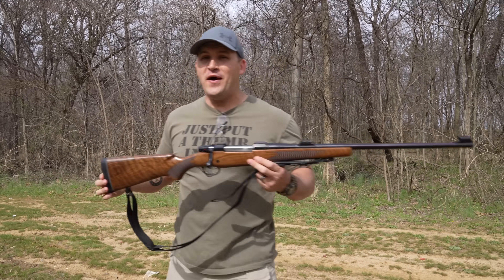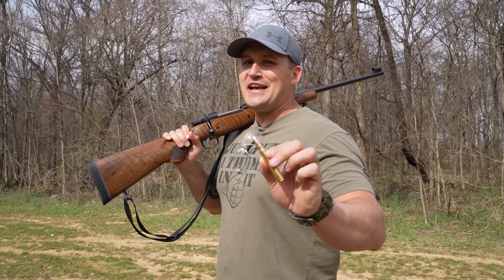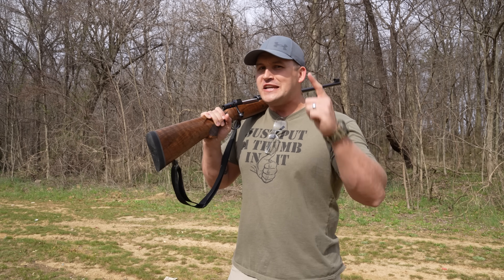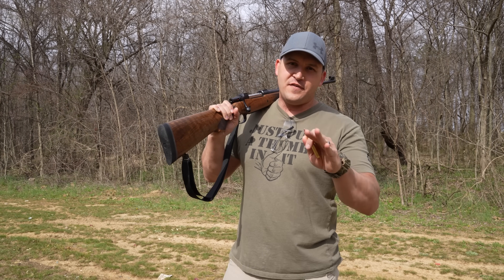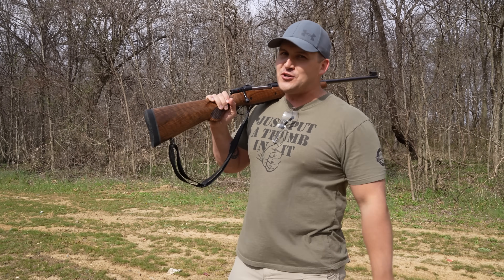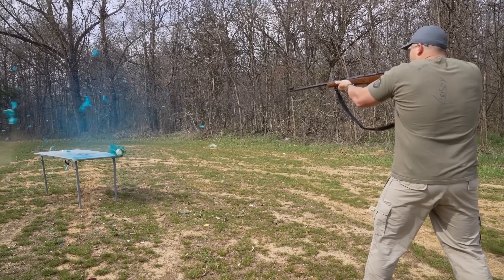We're going to start out with the smallest elephant rifle I brought out here today — which is hilarious because this isn't small — but this is a CZ 550 chambered in 375 H&H Magnum with a 350 grain Barnes TSX. This is not playing around. Before I shoot, I have a big announcement: my two and a half million subscriber giveaway is going on, link in the description. Also, I'm starting a fan feature — I'm going to be shooting your stuff. There's a P.O. box in the description, send your stuff there and in every video be watching because I might be shooting it.